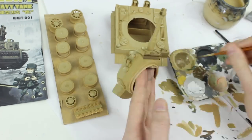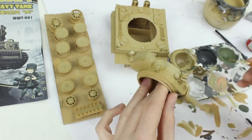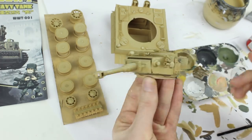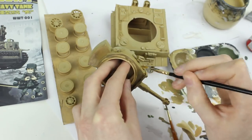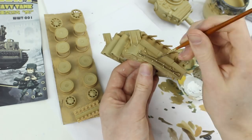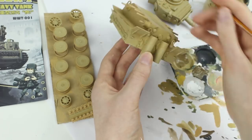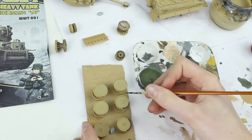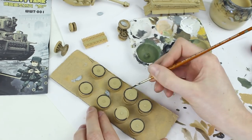I thinned Humbrol 29 Dark Earth to a ratio of roughly one part water to seven parts paint and applied it to the underside and downward facing areas of the model, as well as shadowed areas to accentuate the colour contrast on the tank. Tyres were painted with a dark grey mixture and were held in place on a piece of cardboard with blue tack or plasti-tack to make handling them easier.